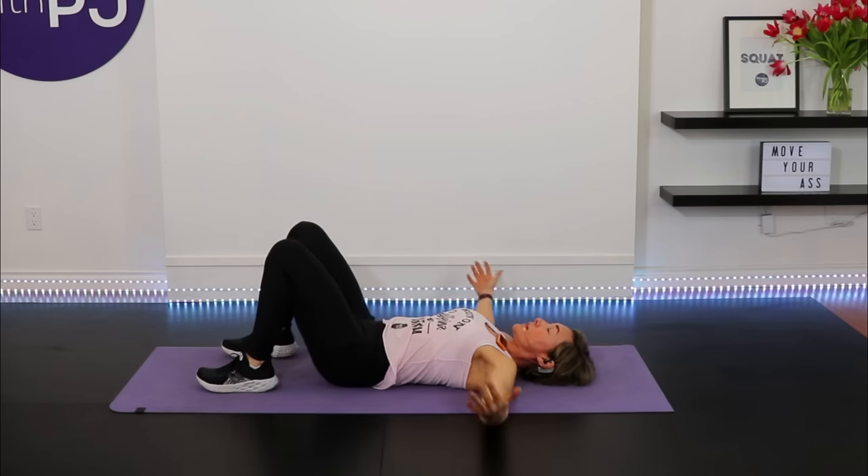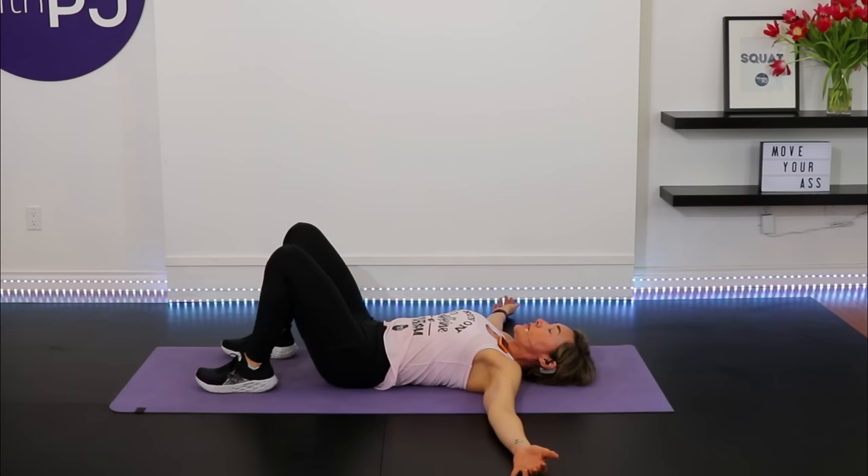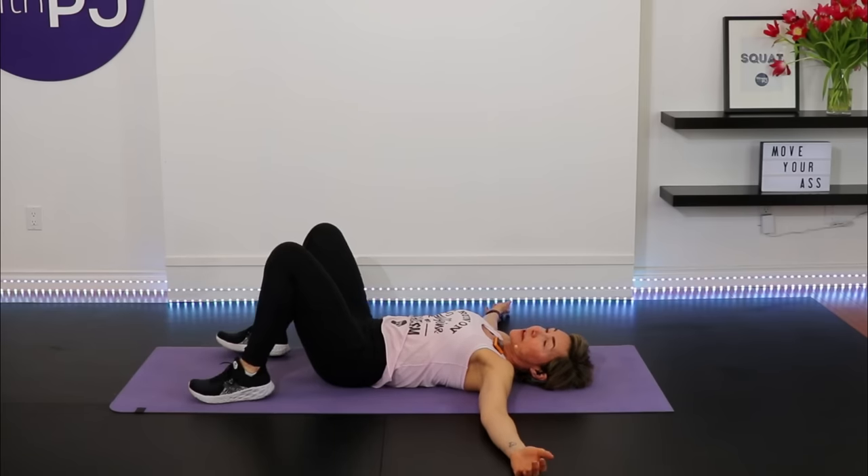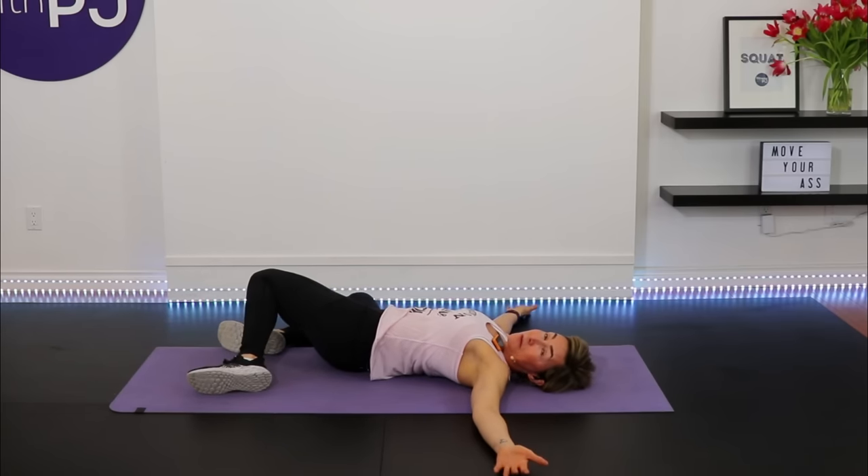Feet hip-width apart, arms extended and lined up with your shoulders, palms facing up. Drop your knees to your left, turn your gaze to the right and hold — spinal rotation stretch. Then knees to the other side. I read all my comments and get back to everybody, especially subscribers and Patreon supporters — you can drop me a direct message there and I'll get back to you quicker. It's due to Patreon supporters that we can keep these workouts going on YouTube; a link is in the description.